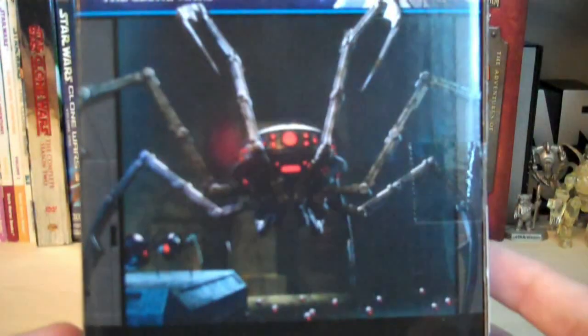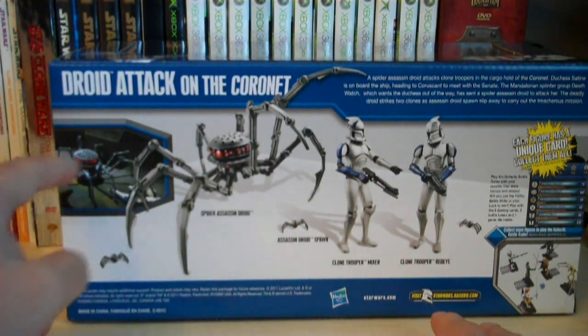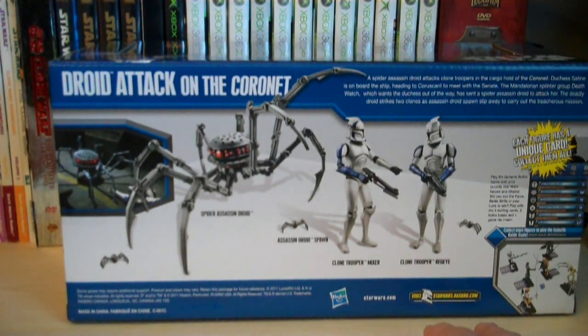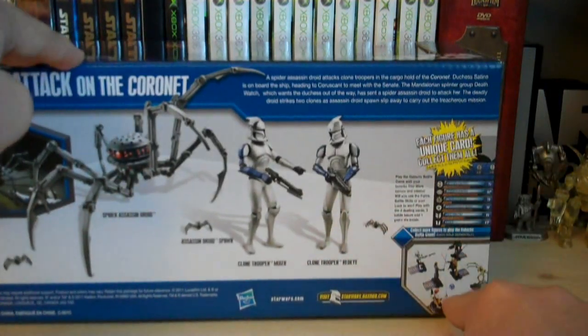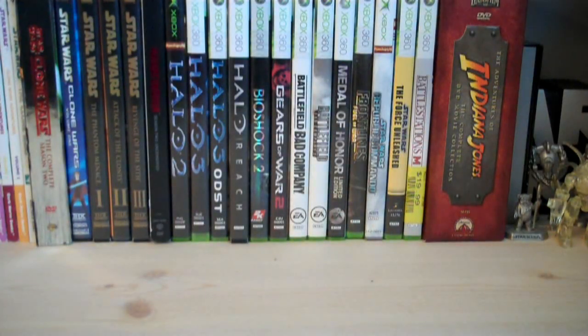On the side of the packaging there's a really nice drawing displaying the Spider Assassin Droid. On the back we have pictures of all the items included, plus a little screen capture from a scene in Season 2, part of the Mandalorian arc. The back also has Galactic Card Game details describing how a Spider Assassin Droid attacks clone troopers in the cargo hold of the Koronet. Duchess Satine is on board heading to Coruscant to meet with the Senate, and the Mandalorian splinter group Death Watch, wanting Duchess out of the way, has sent the Spider Assassin Droid to attack her.